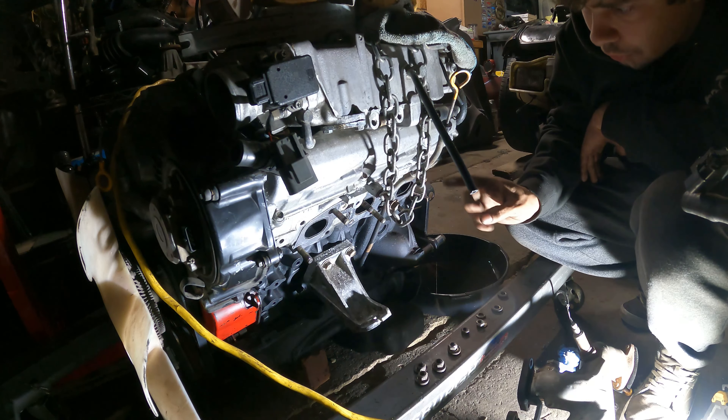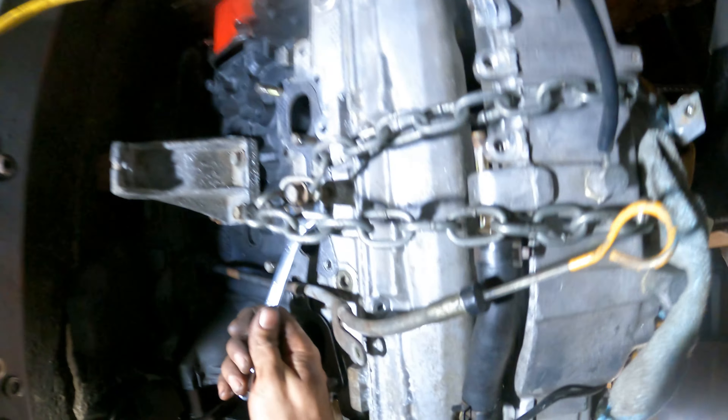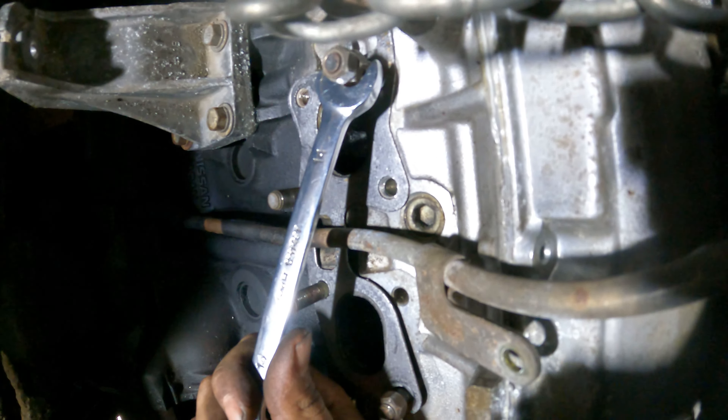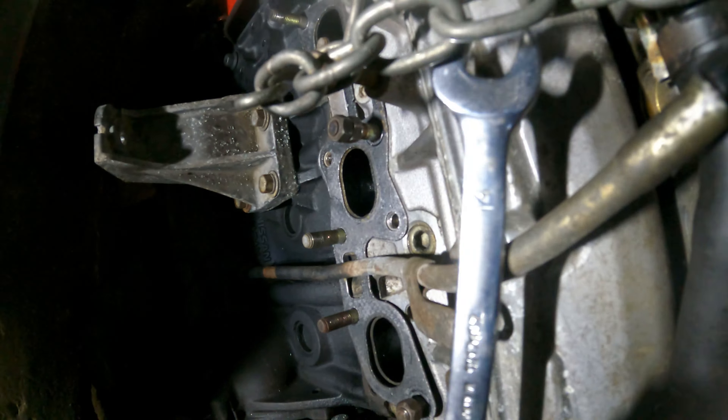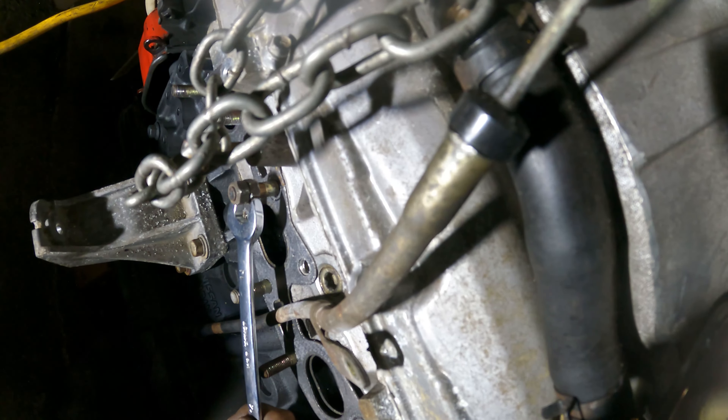I totally forgot — if you didn't know, the difference between NA and TT headers is that these middle bolts or studs are actually flip-flopped. Not only that, but we also had to trim this stud for our turbo manifold. So we have three studs to pull, at least two to swap, and one to replace.